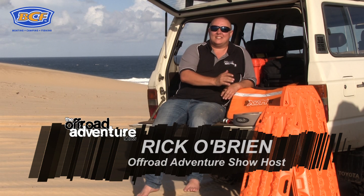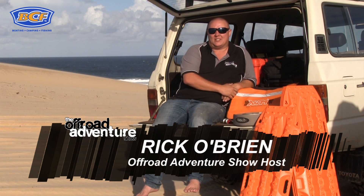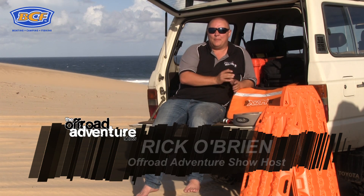G'day folks, it's Ric O here, and today we're going to talk about beach recoveries — everything you need to know about getting yourself unstuck when you're in the sand.